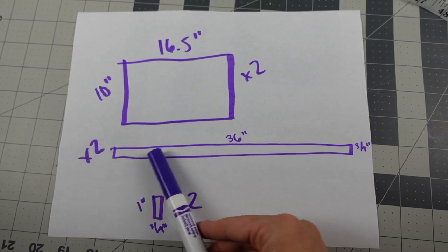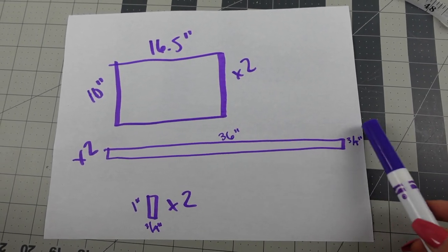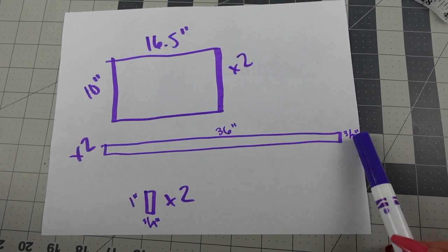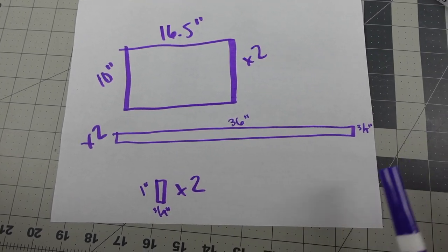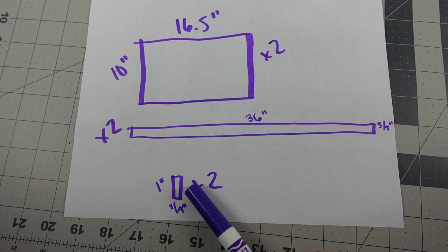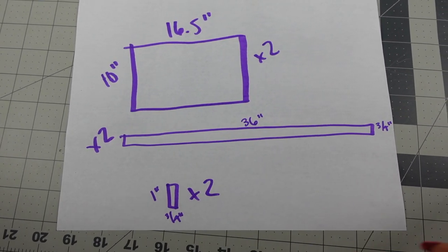For the straps I'm guessing a 36-inch long strap that's about three quarters of an inch wide — I'm just going to eyeball a thin strap at about 36 inches. Then two little loop bands that will be about an inch by about three quarters of an inch, or around there.